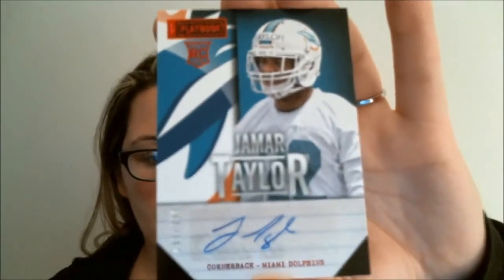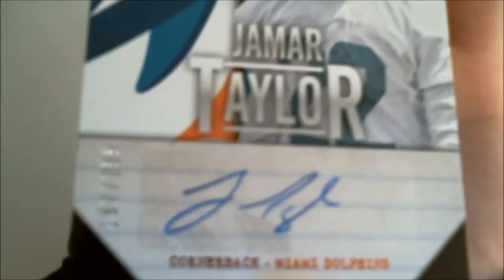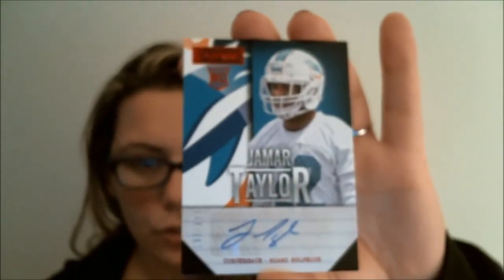Here we have an autograph of Jamar Taylor, cornerback for the Miami Dolphins, and that is numbered at two-ninety-nine. Alright, now on to our two booklet cards.